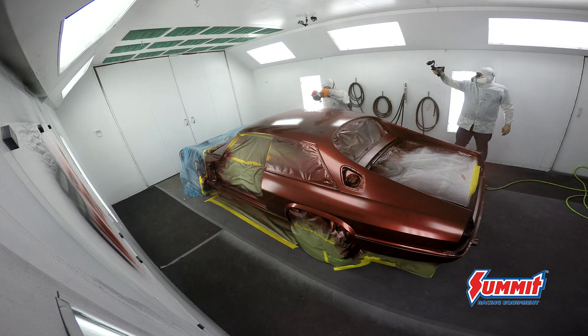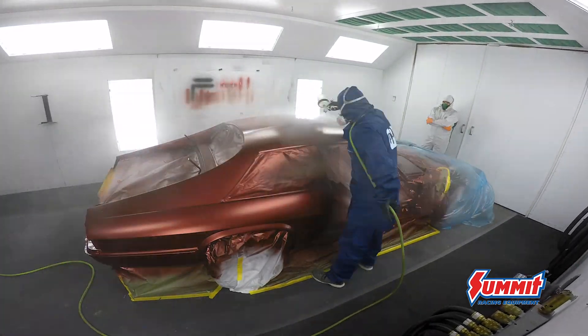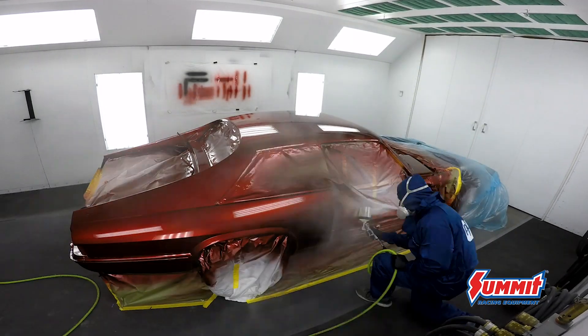We used five coats of a clear coat that's designed for three max, and the reason we were able to do that is because of Randy's technique, his reducer selection, and the way he understands paint.